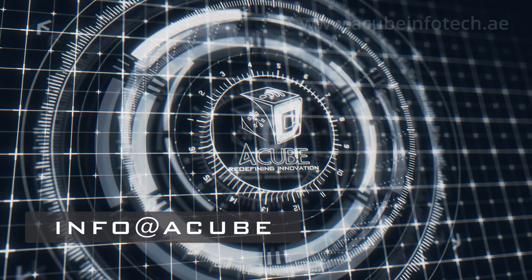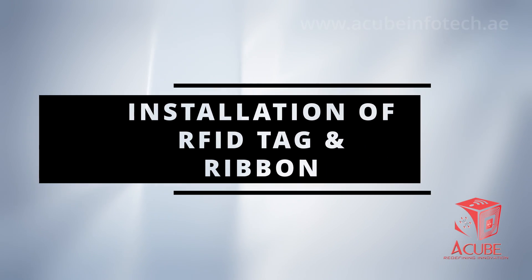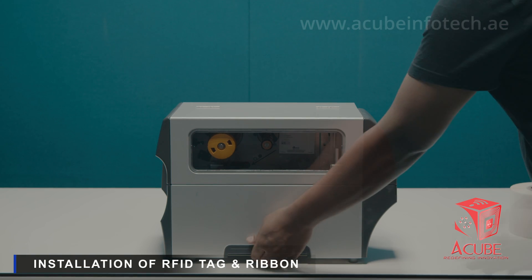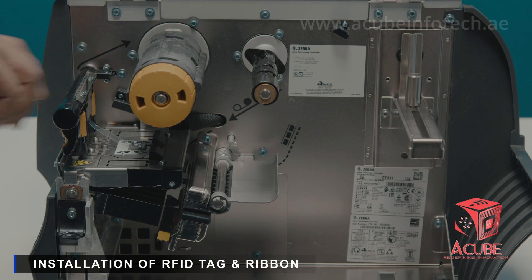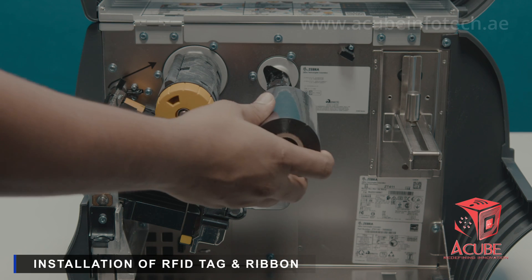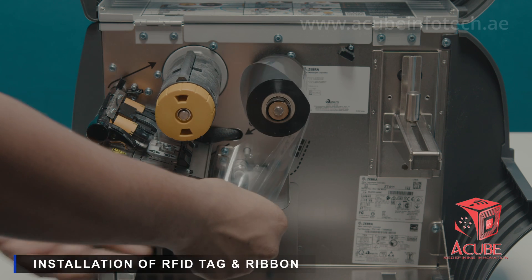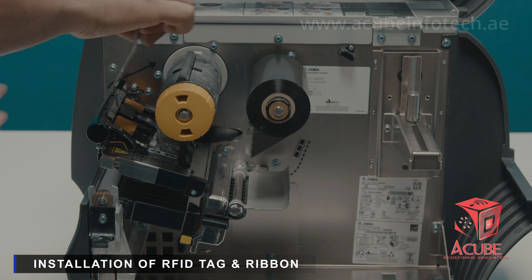Welcome to the episode of Info at a Cube. To load the ribbon, raise the media door and open the printhead assembly by rotating the printhead open lever to the upward position. Place the ribbon at the ribbon supply spindle with the loose end of the ribbon unrolling towards the back of the printer. Feed the ribbon under the printhead assembly and wrap it around the ribbon take-up spindle.